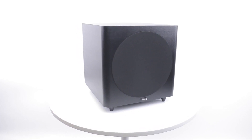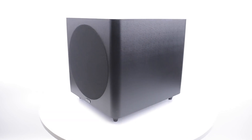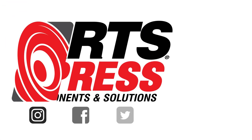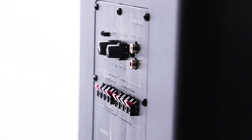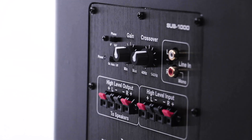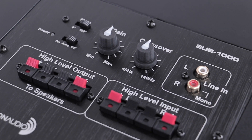Hey everyone, let's take a closer look at the Sub 1000 and some of the other powered subwoofers from Dayton Audio. What makes this a powered subwoofer is the amplifier on the back. This amplifier can output up to 100 watts of power and has some really cool features.